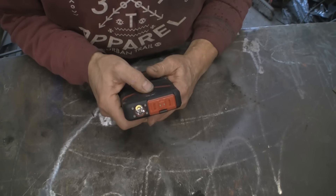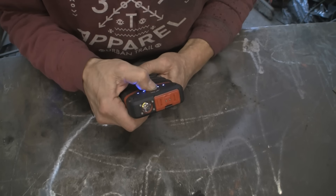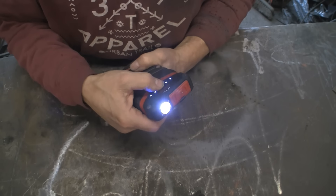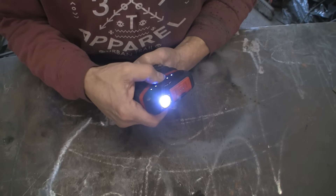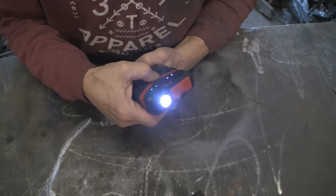To get your torch to work, you press the switch again and you've got a standard torch. Press it again and you've got a flash.